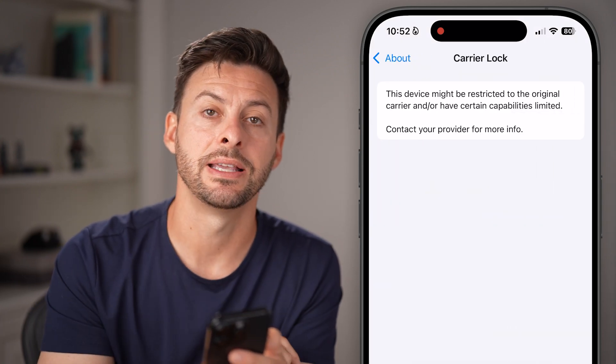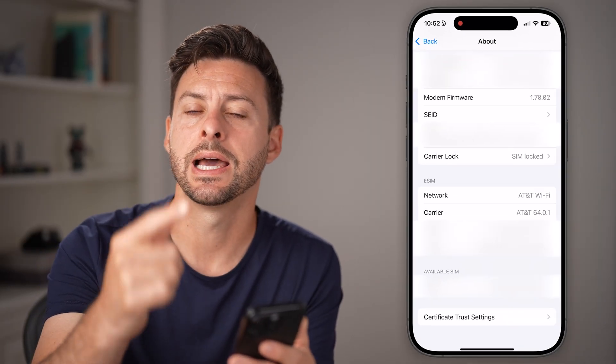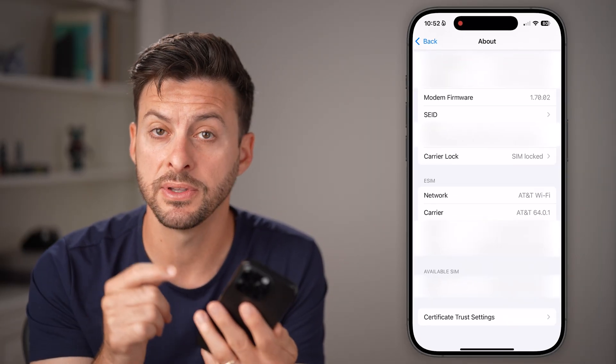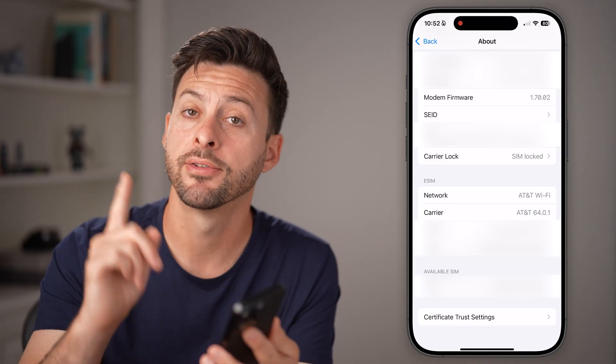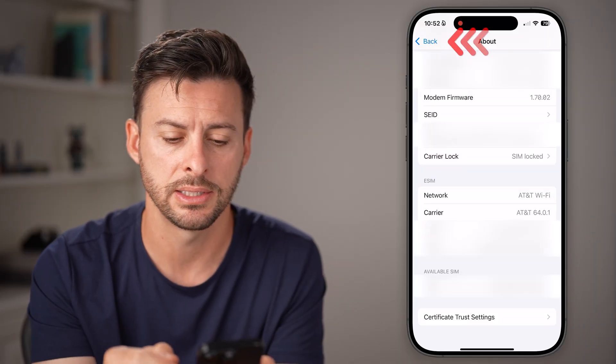If it does say that there is a carrier lock — in my case it's SIM locked — you unfortunately cannot use a SIM card, either a physical SIM card or an eSIM from another carrier, until it is unlocked. However, if it is unlocked, let's go through the next steps.